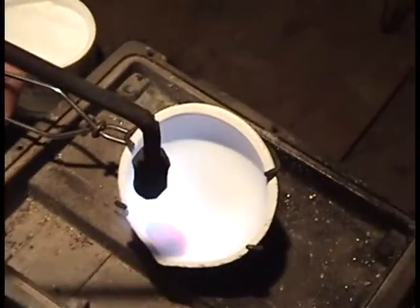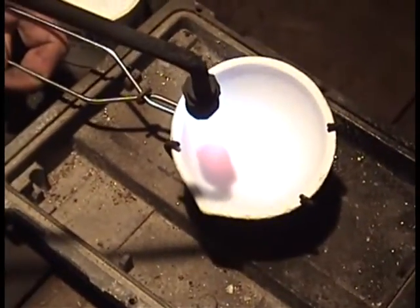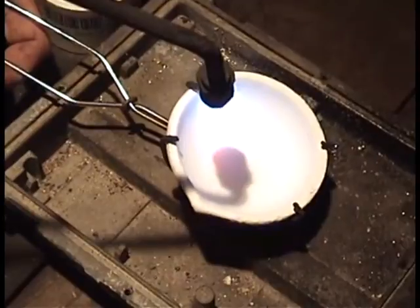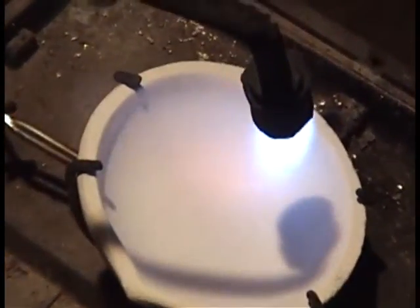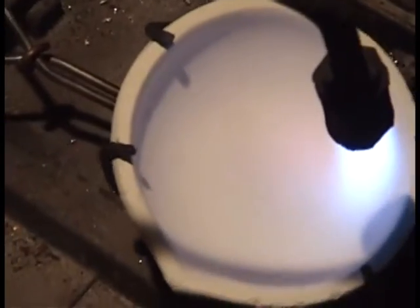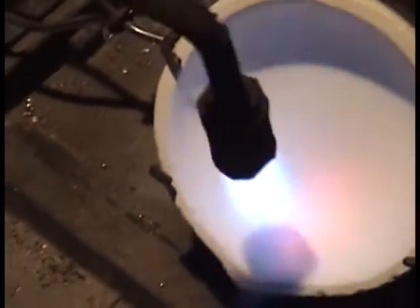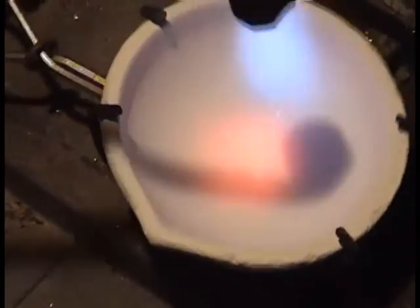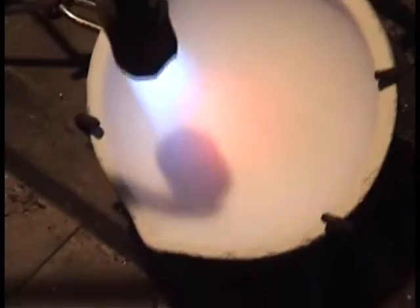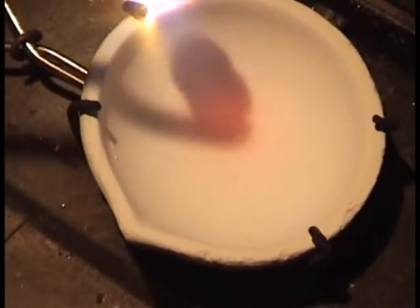And if you'll notice our dish is starting to get hot and glow in places there, and that's what we want. This borax tends to soak up moisture from the air, so when we first apply it it's going to swell and puff up — about like instant potatoes, instant potato flakes I guess you would call it — but once we get our dish a little warm there.